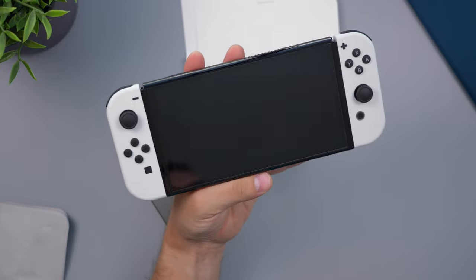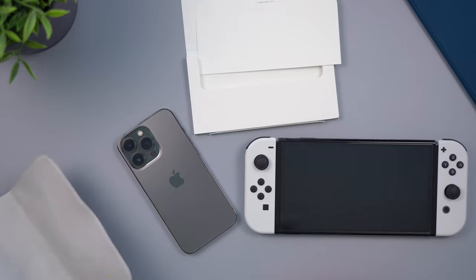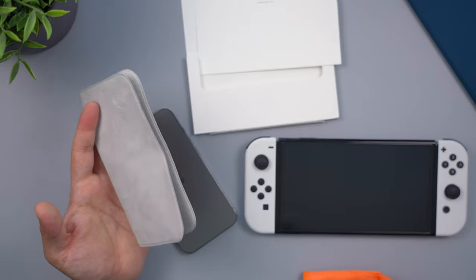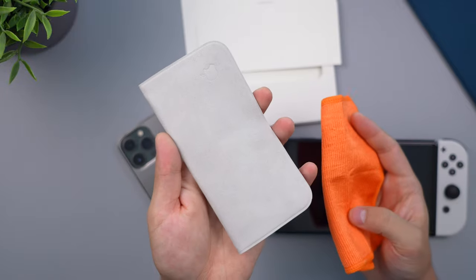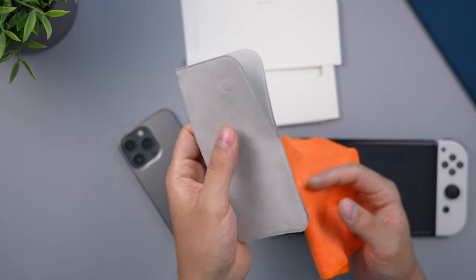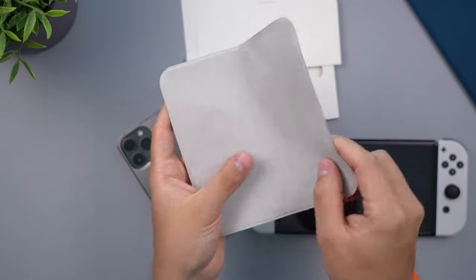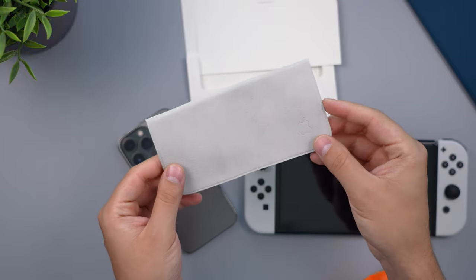Of course, they look exactly the same after being cleaned — no difference. For the most part, most microfiber cloths out there are pretty good and aren't going to scratch your screens. We have pretty resistant screens nowadays. I definitely wouldn't use just any microfiber cloth on an OLED TV or a super expensive display, so I would feel more comfortable using something this soft and luxurious. You're obviously paying a premium for the Apple branding.